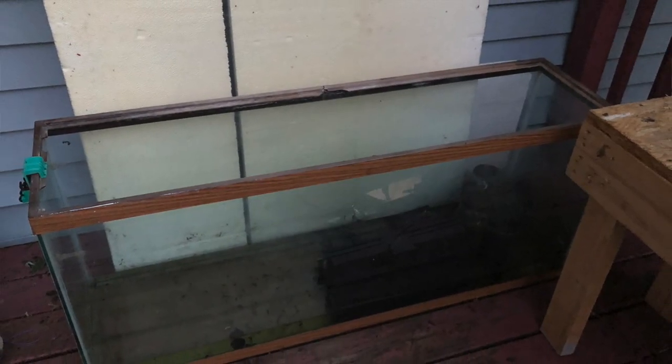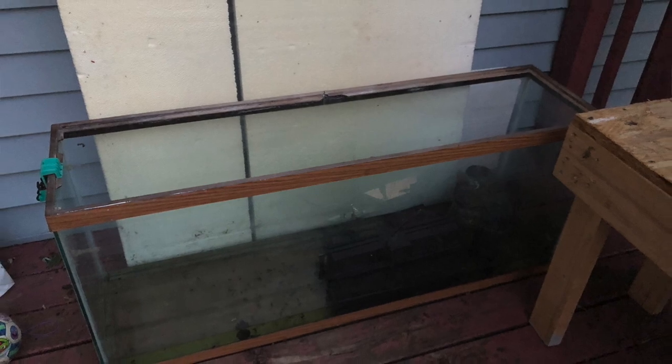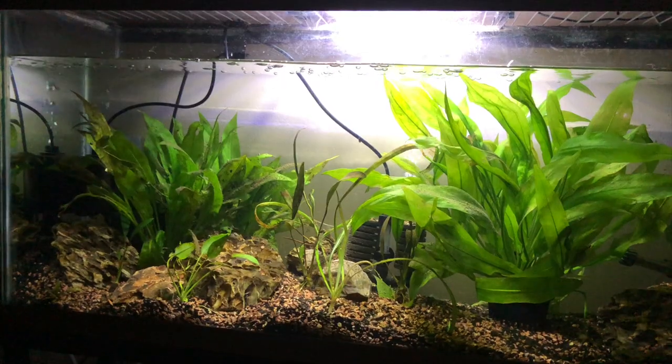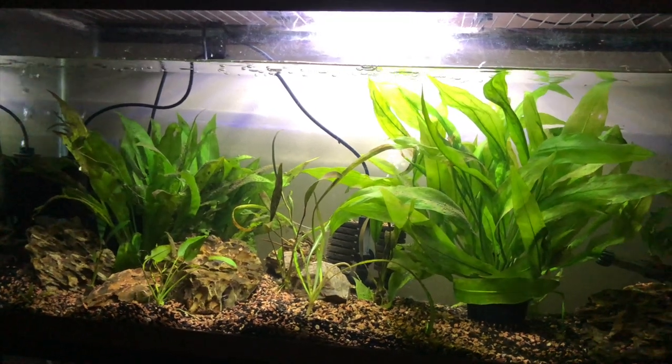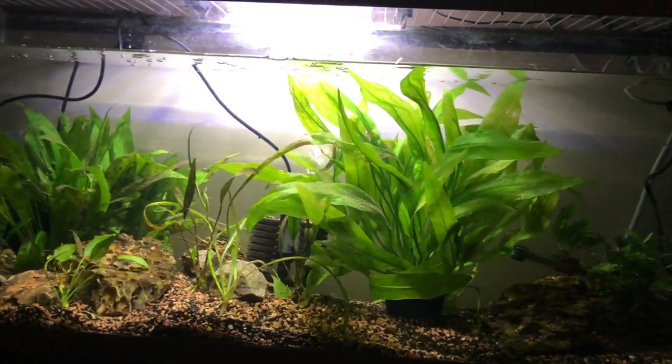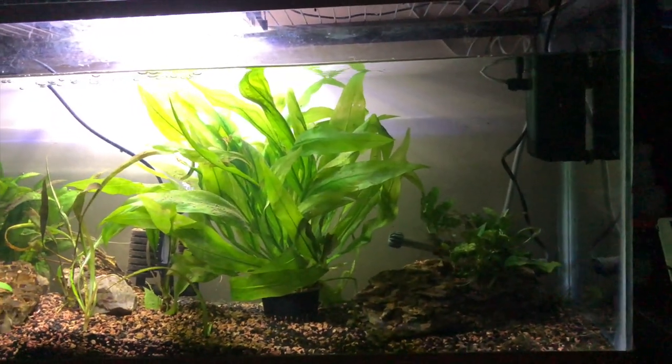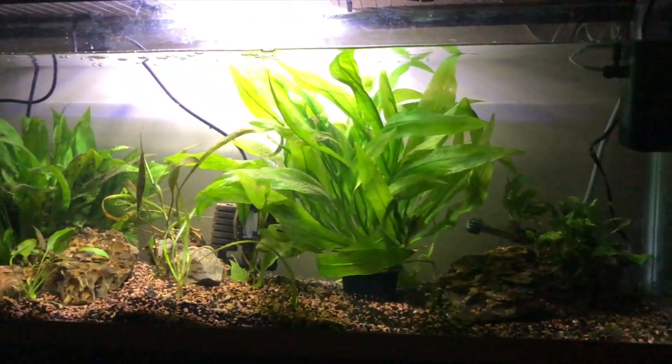Here's the 55 as it started. Then after I tore down the 29, it kind of looked like this. And here's how it was left after the 29 was done and it got all the fish it was going to get out of that tank. Now it's time to go tear down another 55-gallon tank and use that, and I'll show you why.